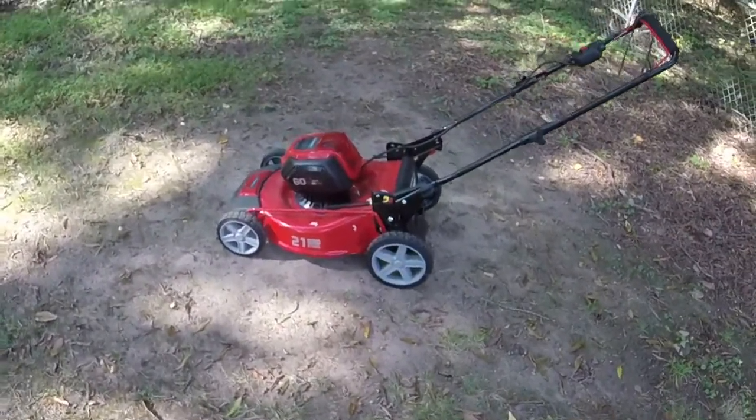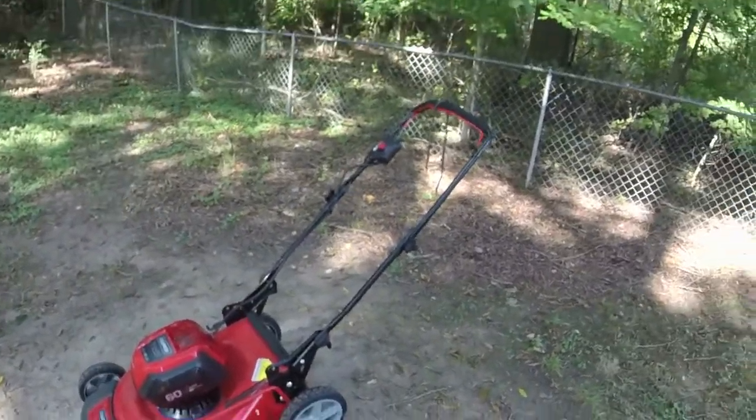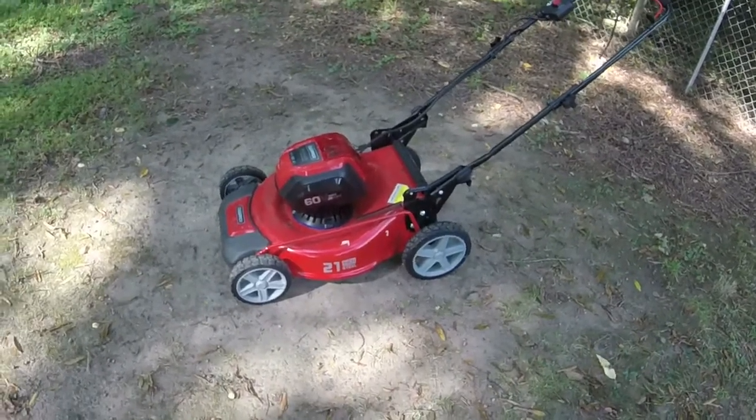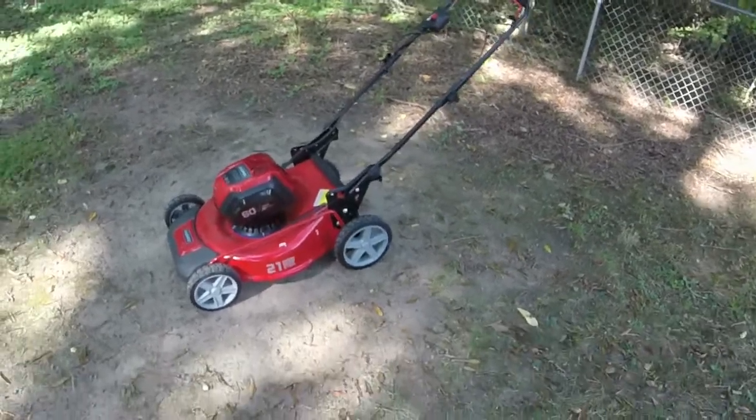Mower number two is just slightly louder but works just fine. I'll let this one run for about 10 minutes, and while that's happening I'll get number three out to look at.